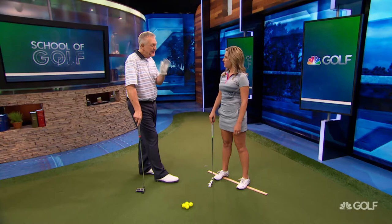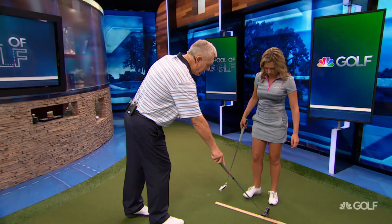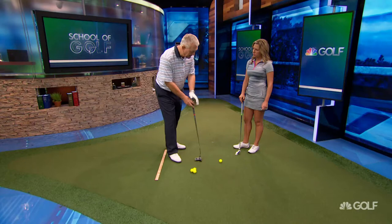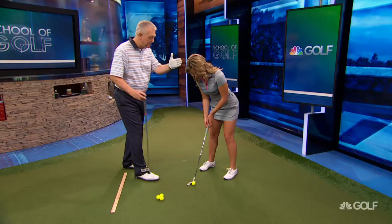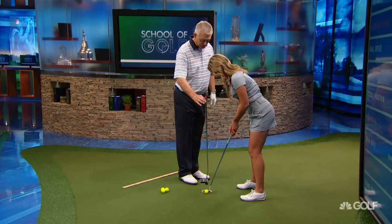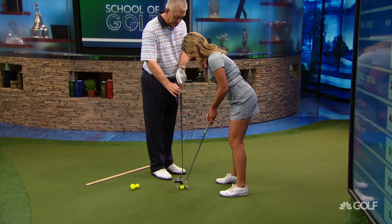Let's move on to a couple of other things that Retief Goosen did beautifully. As you set up to the golf ball, you want to check your eye position. You could drop a ball off the bridge of your nose to see where your eyes are, but I like to hold the putter directly above the ball. If your eyes are really over the ball, you'd be looking right down the shaft. That's eyes over the ball — a good way for someone to help you check your position.